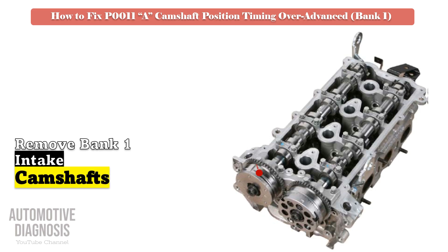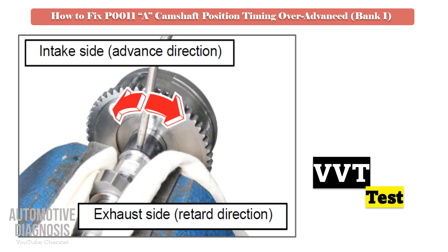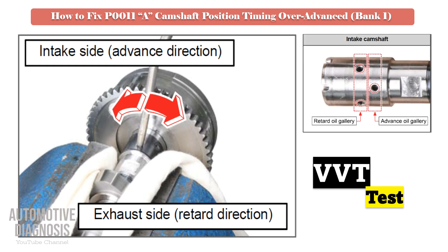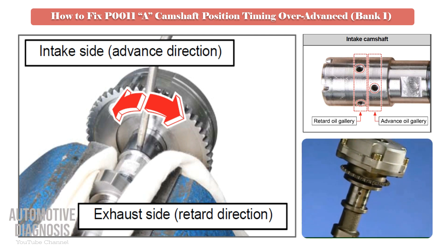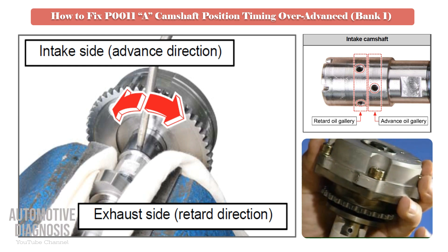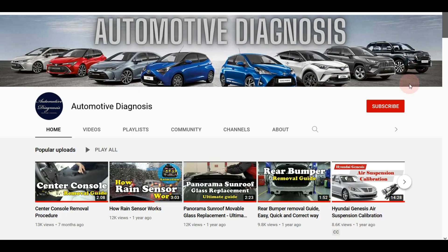For testing the intake VVT, remove the intake camshaft and locate the advance and retard oil passages on the camshaft. Test the intake VVT by providing compressed air into the relevant oil galleries. When you provide air into the advance oil gallery, the VVT should rotate. Before providing compressed air into the advance oil gallery, make sure the VVT is locked and does not rotate. If the VVT fails this test, it must be replaced.